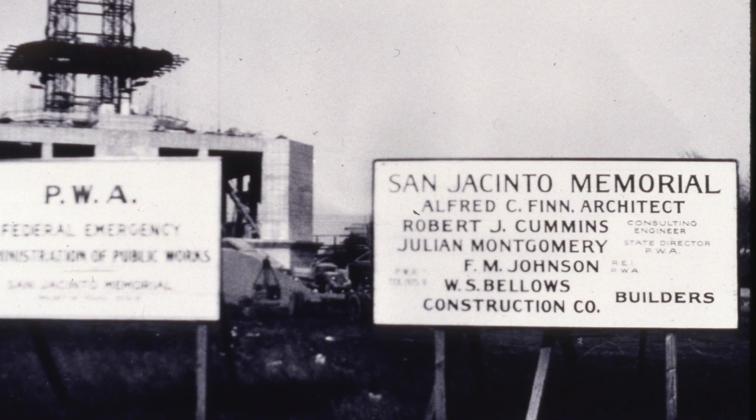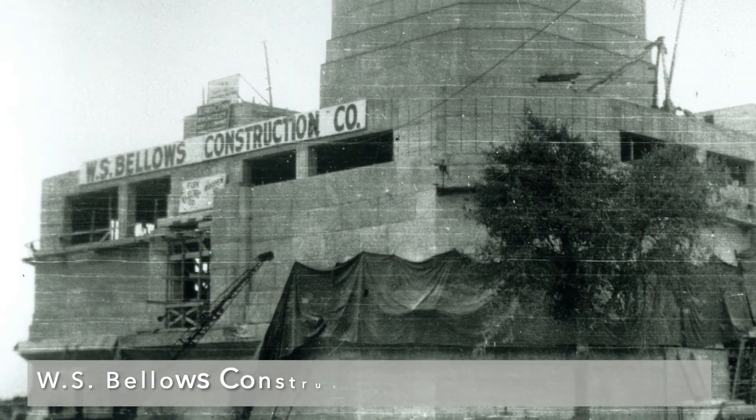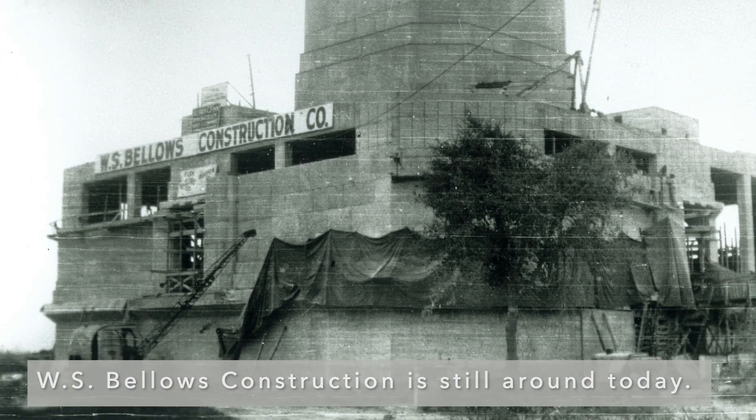The monument was designed by two Houstonians — architect Alfred Finn and engineer Robert Cummins — and built by the W.S. Bellows Construction Company, a Houston and Dallas-based firm.